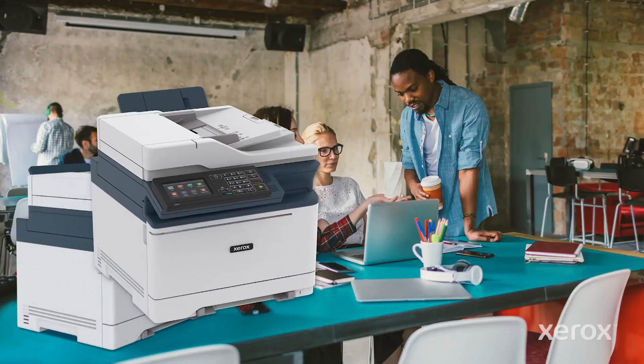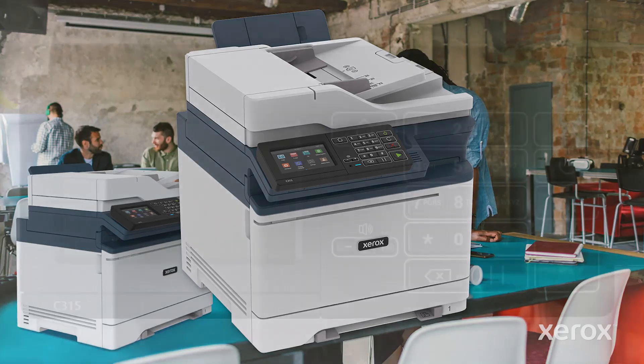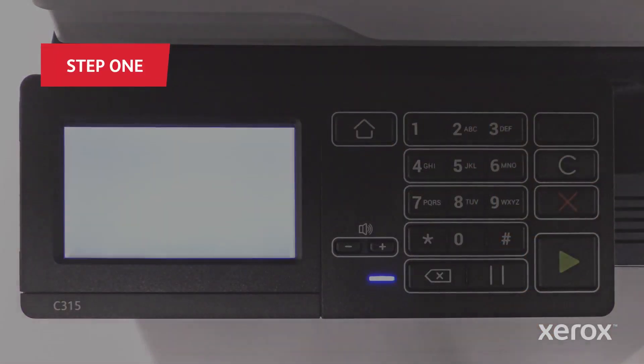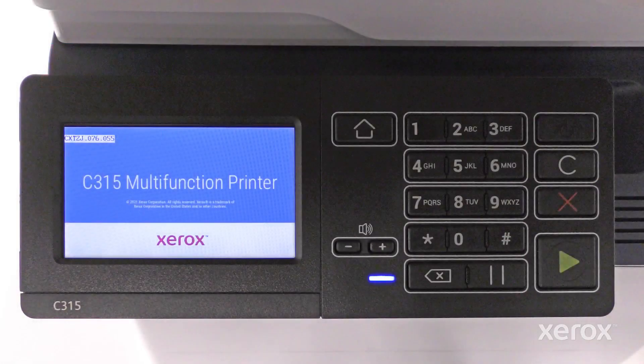This video demonstrates how to power on and set up Wi-Fi on the Xerox C315 printer. Press the Power button to turn the printer on. The printer is fully powered on when the indicator light is blue.